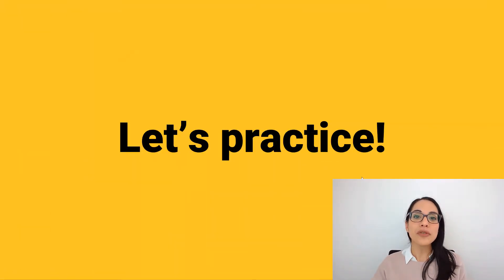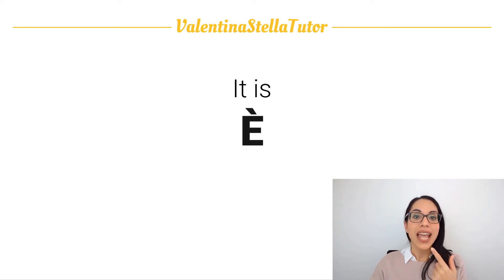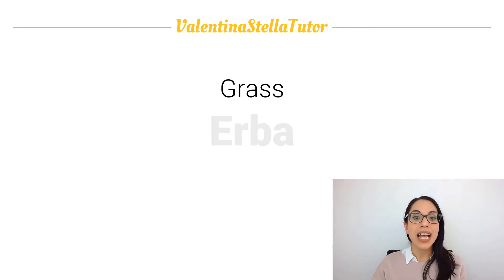Okay, let's practice the pronunciation for the open E. The first word that contains that sound is the word we use to say 'it is' — è. Repeat after me: è. The second word is the word for grass — erba. Repeat after me: erba. Erba.